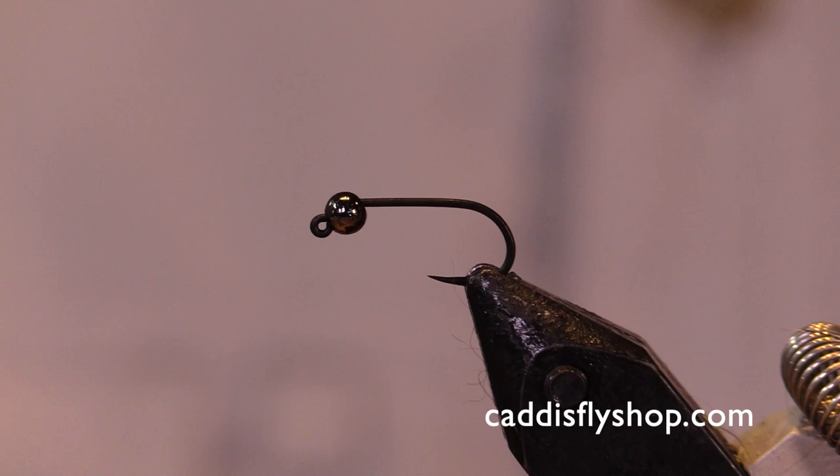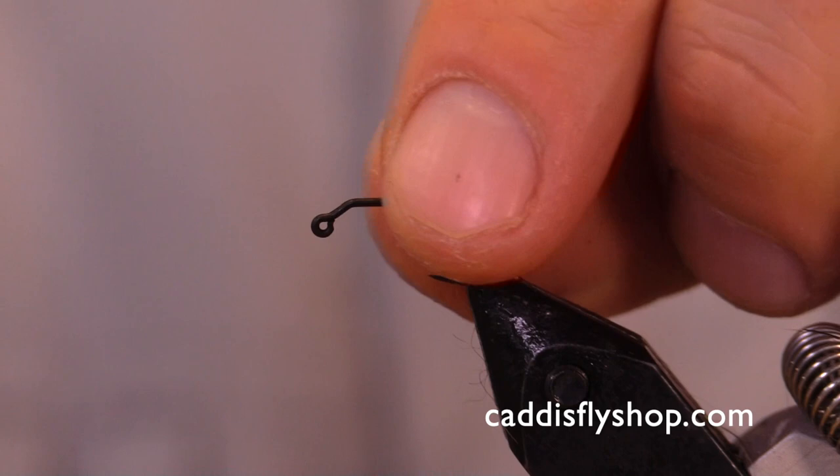Good afternoon everybody. Greg from the Oregon Fly Fishing Blog. Today we're going to be making a caddis nymph. Instead of using your traditional caddis curved nymphing hook, we're going to be doing this on a jig hook.